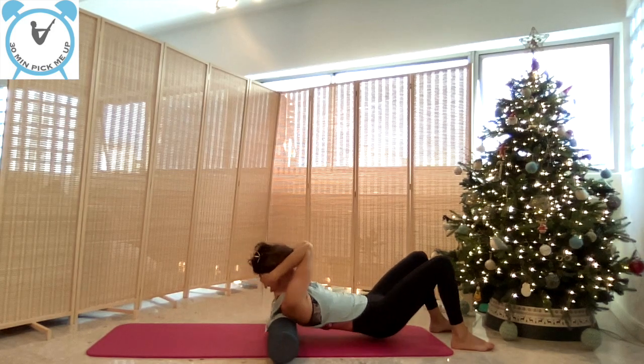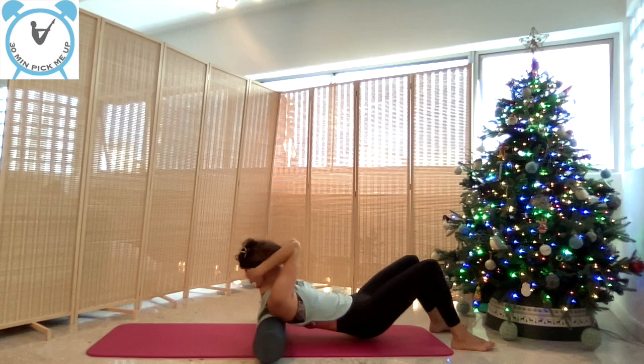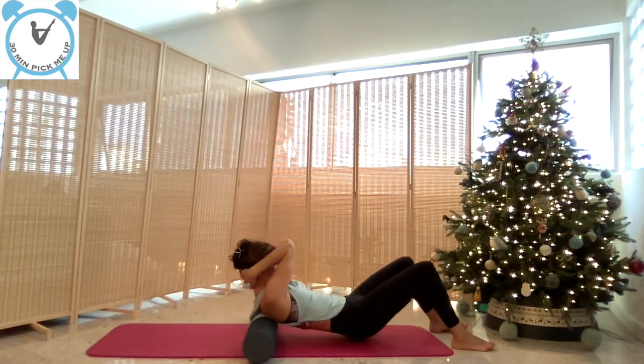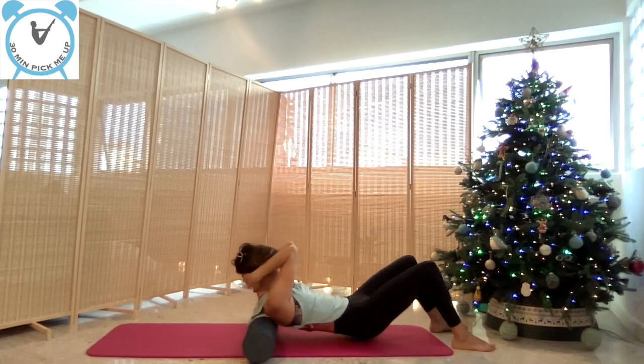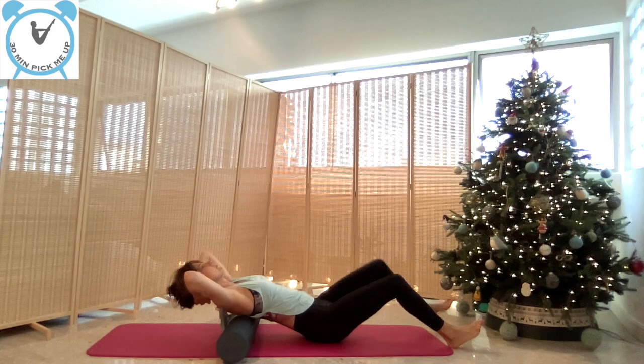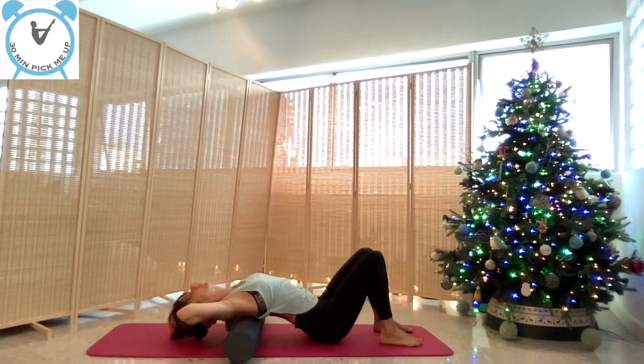Now close your elbows and reach your rhomboids between your shoulder blades. Try to connect what's happening in your body with your mind. And we open the chest again — hips are now touching the floor.